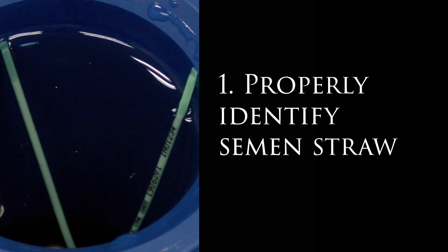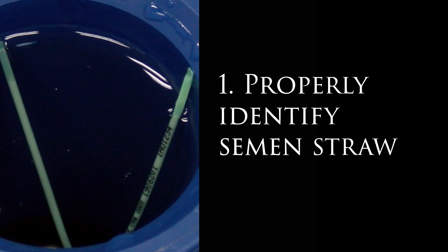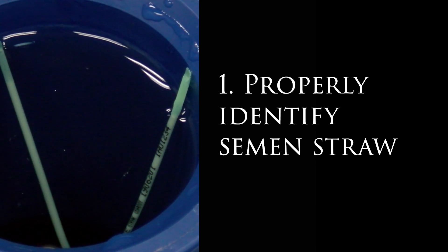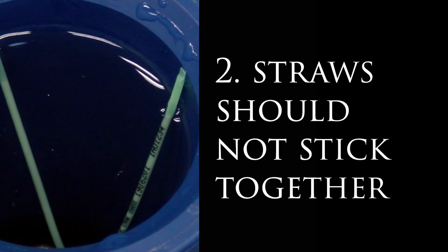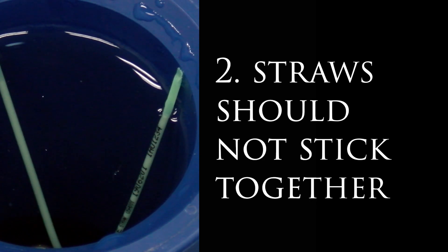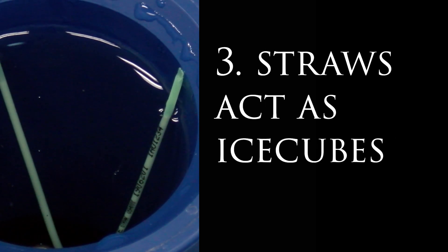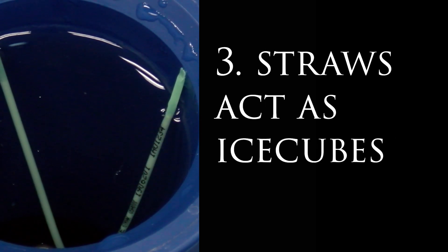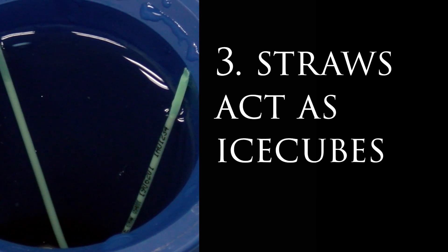First, it is critical to keep straws identified within the straw bath to avoid confusing or using the wrong straw. Second, straws should not stick together in the thaw unit as this can cause uneven or incomplete thawing. Third, use caution as to the number of frozen straws placed into the unit at any one time.